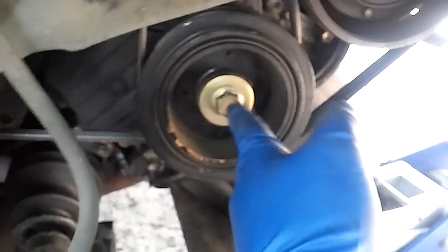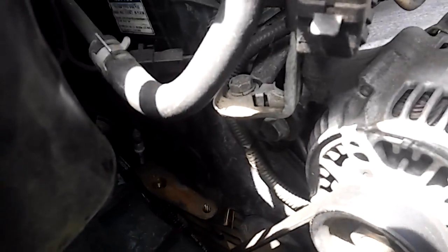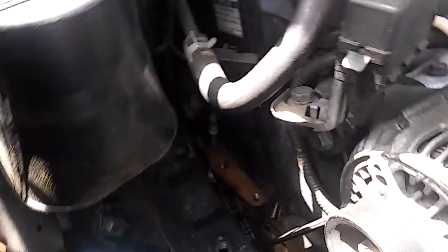It could be air or pneumatic — whatever you have. You gotta take the 10 millimeters around here. Most likely you have the option to remove the alternator or not, but you're gonna have to work around the reservoir either way.